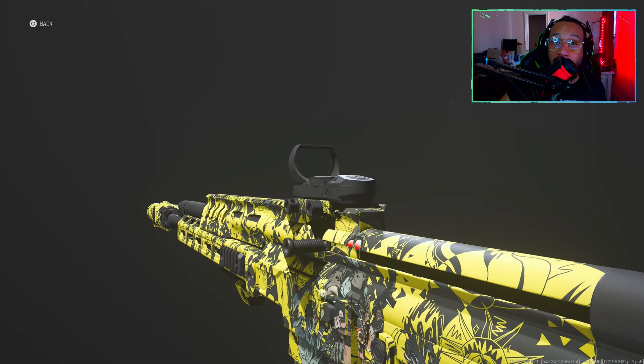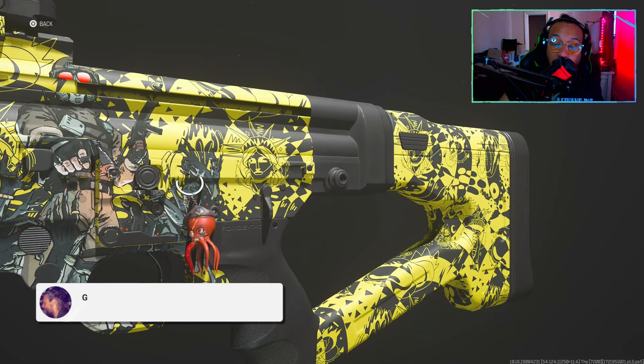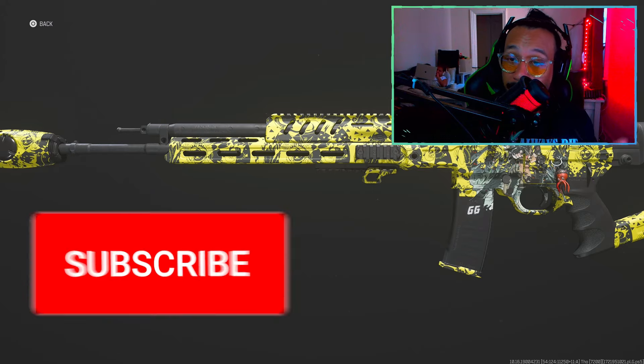Thank you so much for watching today's video. Hope you enjoyed the gameplay and the information and the class setup. If you're looking for a good class setup for the STG, I hope you give this one a try — it performs really well. This is actually a really good build for Warzone too. If you guys are brand new around here, subscribe to the channel, turn on notifications, and drop a like on today's video.